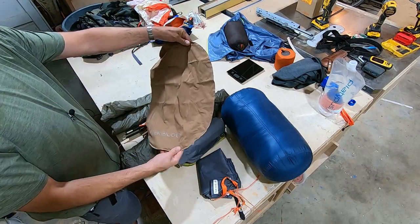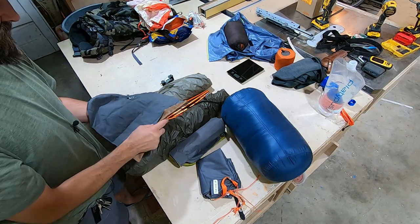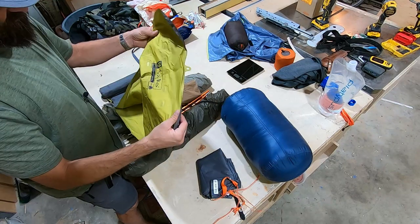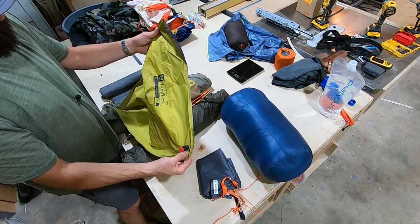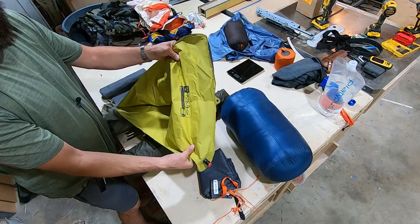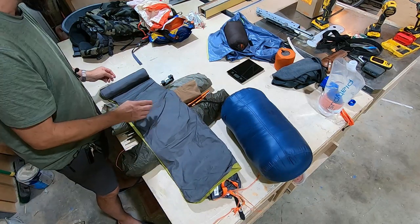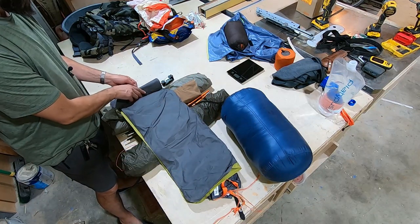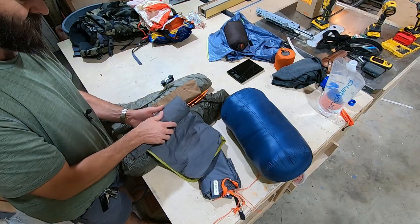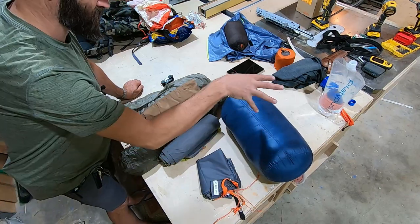This is my inflatable pillow — a Trekology — and I don't bring the stuff sack it comes with. The sleeping pad is a Nemo Tensor Insulated 20R — this is several years old with Primaloft insulation inside. It's a really good sleeping pad. I'm 6'1" and I just use the regular size — I didn't want the added weight of the long, wide, or extra-large versions.